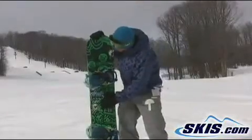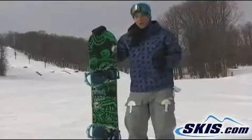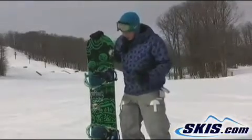This is Ian. I just got off the Ride Crush. I give this board 4 out of 5 stars. It's an all-around great entry-level park board — very soft, jump-on-boxes.